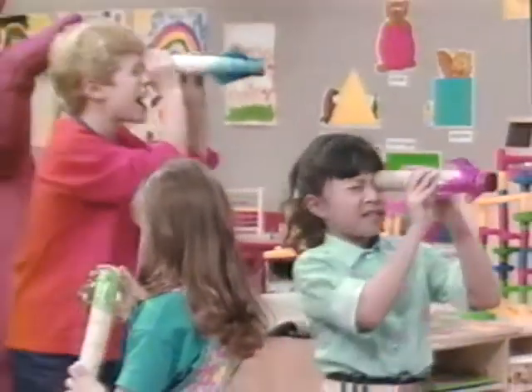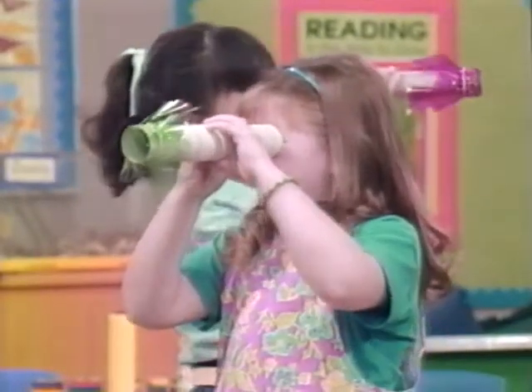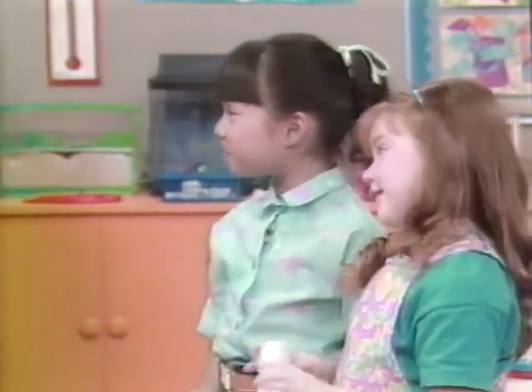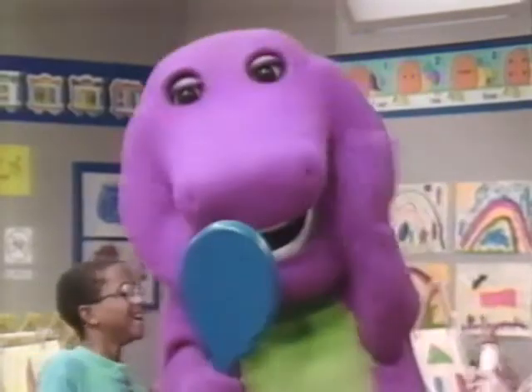Wow! Everything I see looks red. Everything I see looks blue. In my telescope, everything looks green. And everything I see is purple. Barney, are you looking in a telescope? No, I'm looking in a mirror. Oh boy.